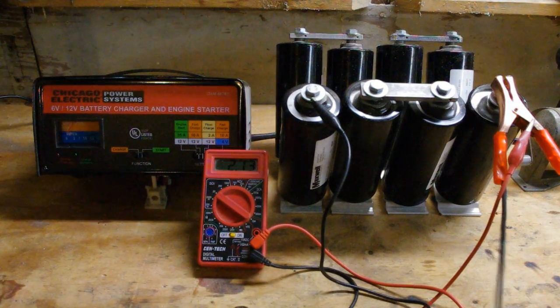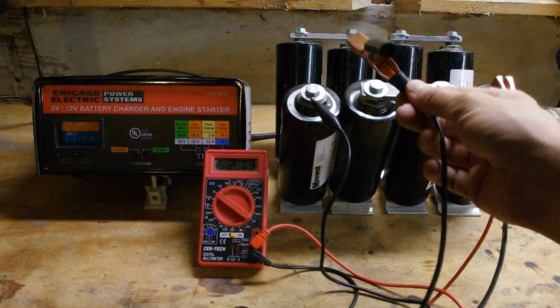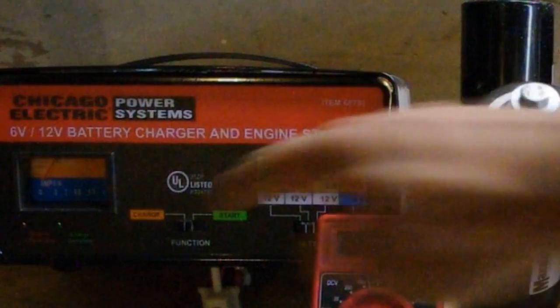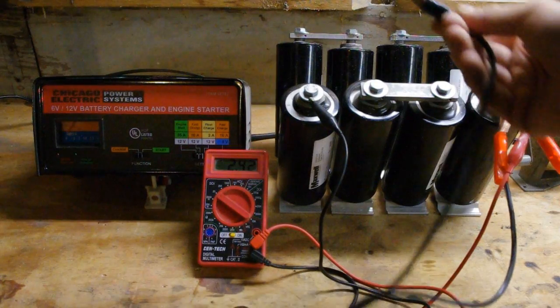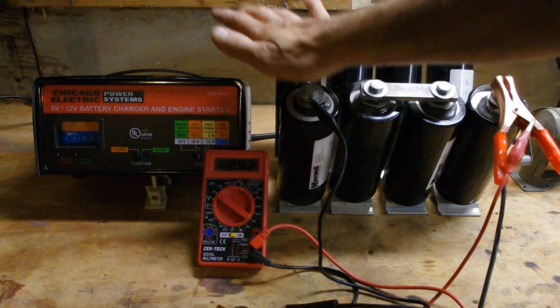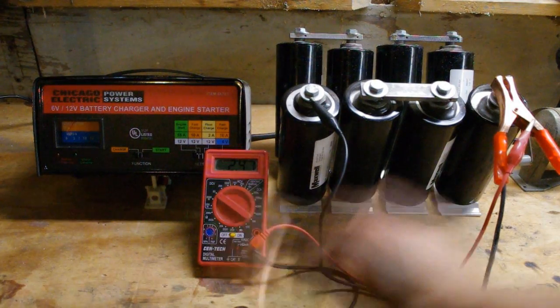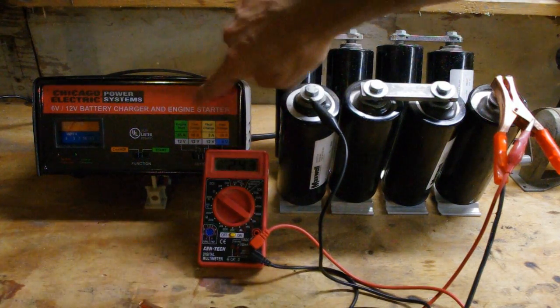This is one of the major problems when you charge a supercapacitor. When you hook anything up to a dead capacitor, it's going to be almost like a short. The charger automatically shut off because that's way too many amps for it to handle — even more than 55, because the resistance from here to here is not that much. So we need to find a way to charge these at a rate that this thing can handle.